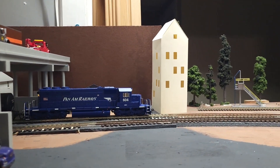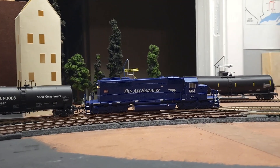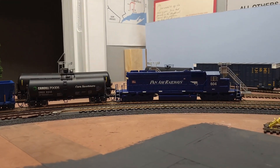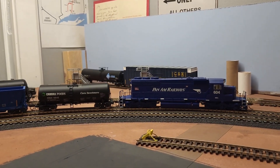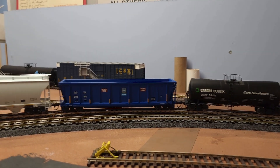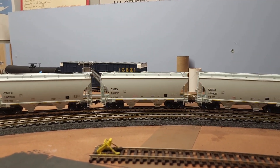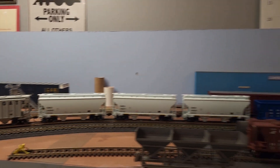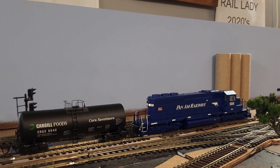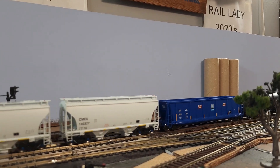Take number two. As you can see, we've got a brand new addition for motor power — SD40-2, Pan Am Railway, Intermountain Railway Company model. A nice new corn syrup car — only car I found at the train show. New scrap car, got to have one of those. And some much-needed cement cars for digging cement.